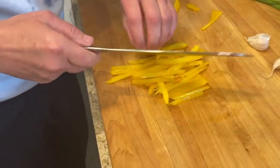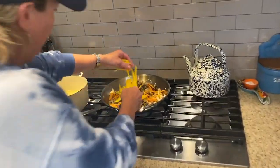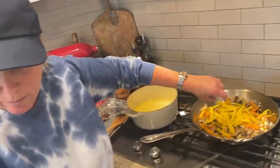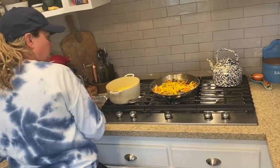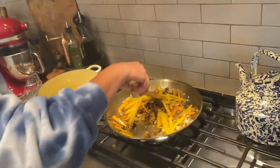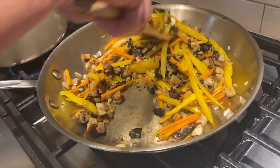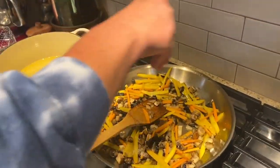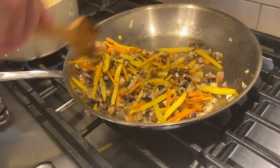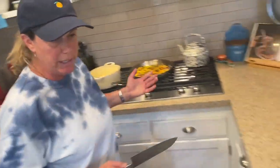I'm going to throw the pepper into the pan. Look at those colors — isn't that nice? Now that we've given the mushrooms and onions a little bit of time to get some nice color and get soft, I'm going to add a tiny bit of salt. That's also going to help release some moisture we want to get out of here. We're doing it in stages.